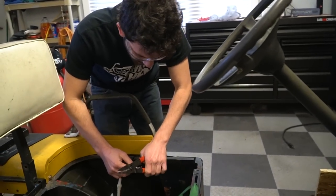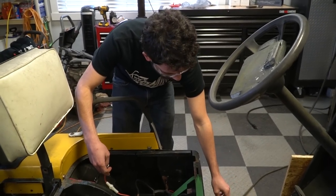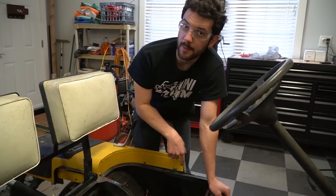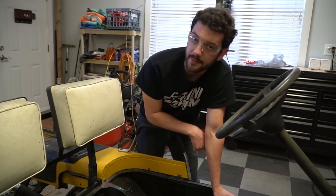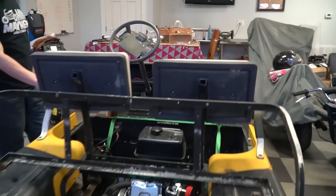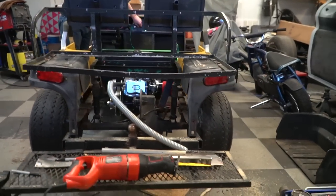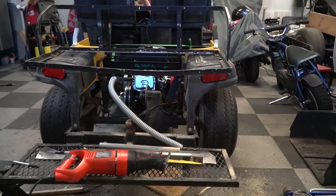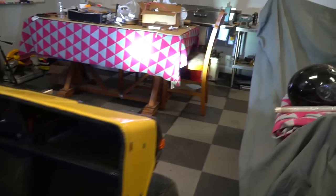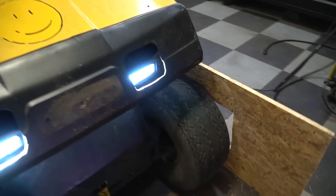We're getting close with the wiring. Battery's installed, positives hooked up, and I just did a fuse on the negative side and I'm about to bolt it in — then we should be ready for a test. We would normally put the fuse on the positive side, but I forgot. Positive is preferred. That is beautiful. That's working — they're nice and bright. You can hear the turn signal and I like the indicators. And we have headlights, running lights, and turn signals.